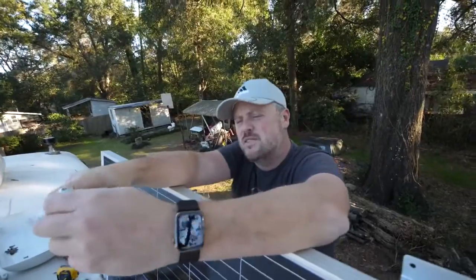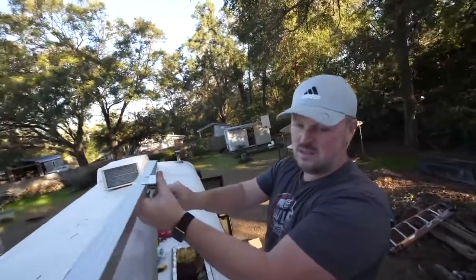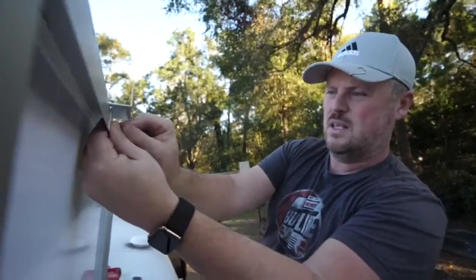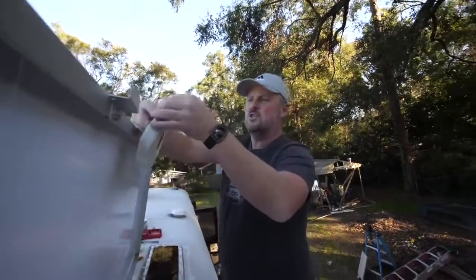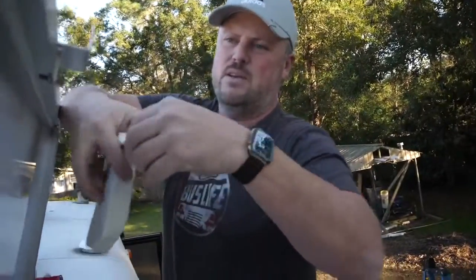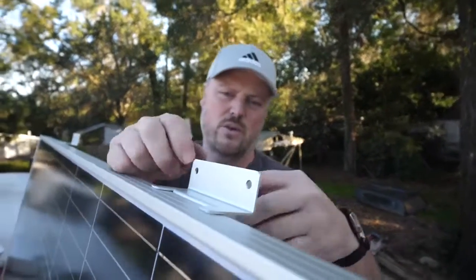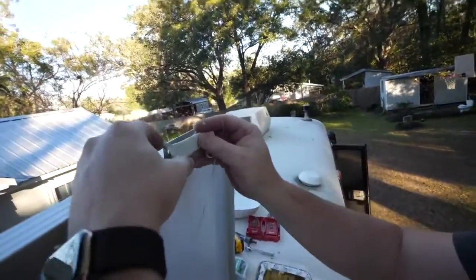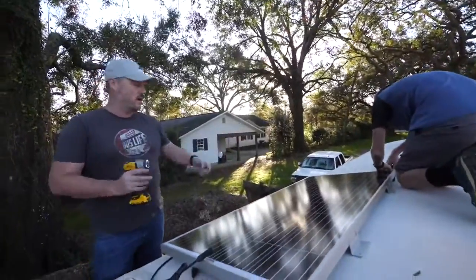I don't want to boast too much about this amazing weather — t-shirt weather, beautiful 55 to 60 degrees out, it's nice. I'm putting a strip of putty tape to cover these holes so that when I put my self-tapping screws through, it will be sealed. What we're doing right now is just making sure that this solar panel is square to the roof.